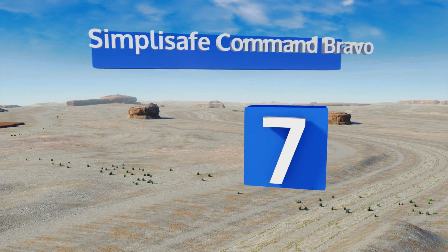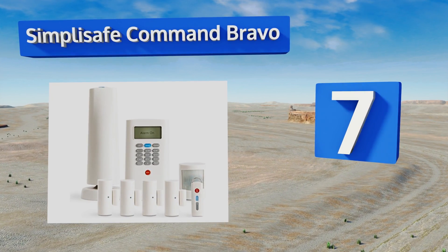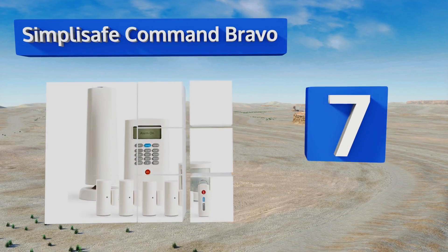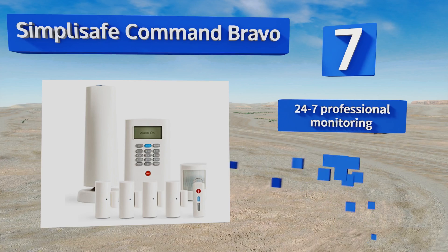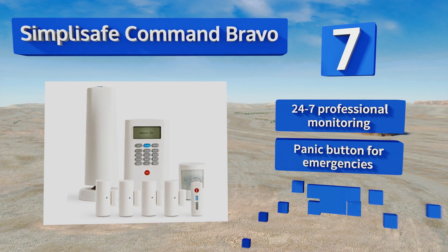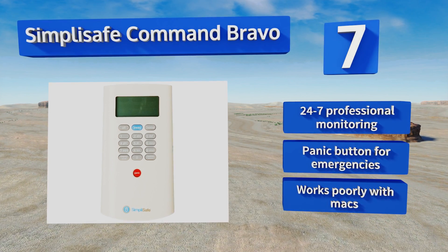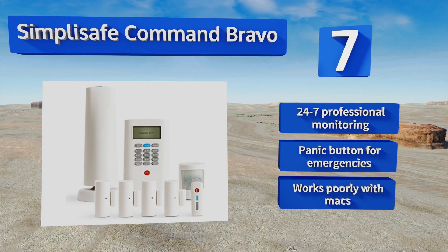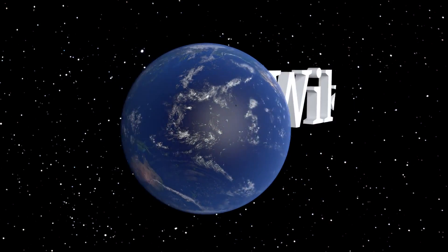Coming in at number seven on our list, get your home fully protected in under 15 minutes using the powerful SimpliSafe Command Bravo. All the sensors arrive pre-programmed and ready for mounting, with the ability to add more if needed. Plus, the cleverly designed keypad alerts the police even if it's damaged. It comes with 24/7 professional monitoring and a panic button for emergencies, but this one works poorly with Macs.